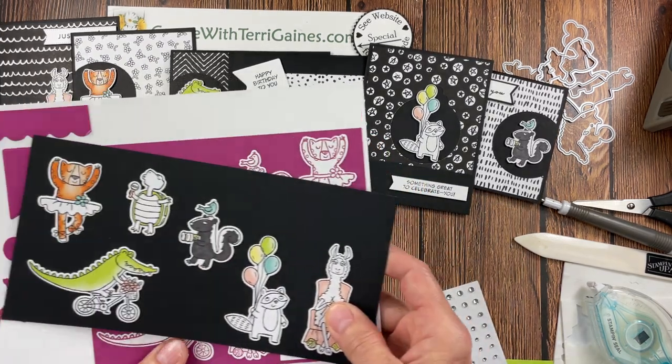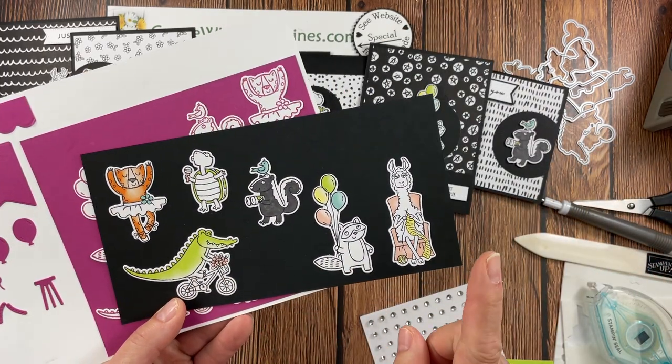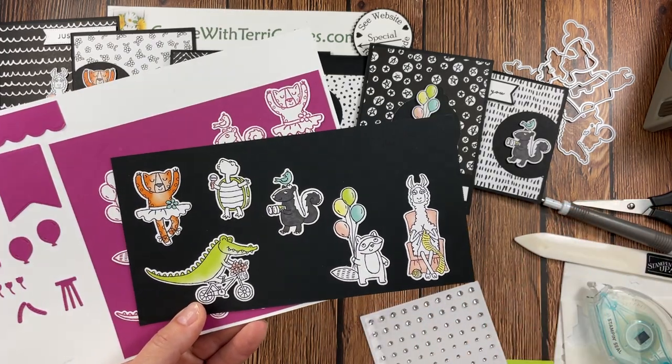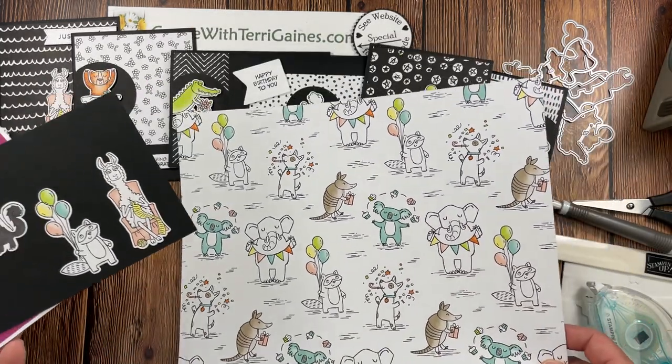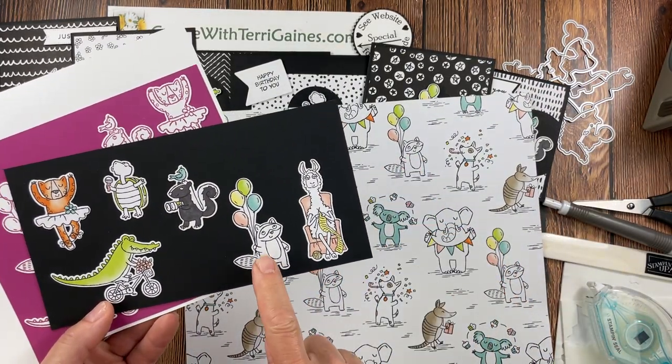All of the sentiments are used with a scrap piece of basic white cardstock. With the dies you receive a die that will cut out one animal per design per sheet.